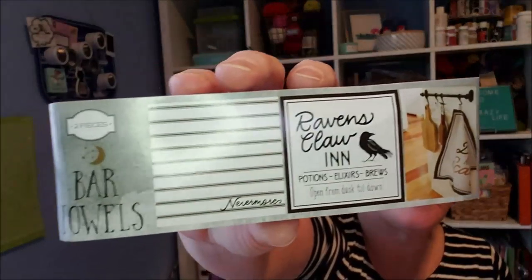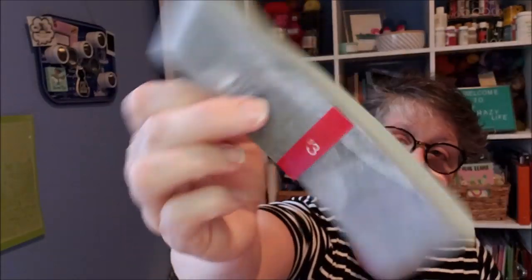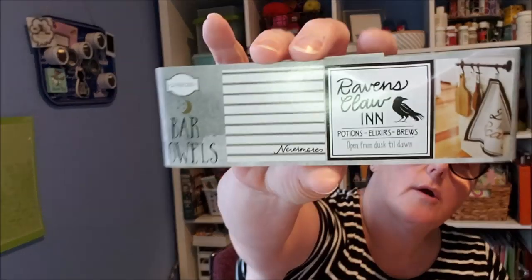We are going to take these bar towels that I picked up at Target in the dollar spot. They're called bar towels and they are 18 by 18 inches square. They were $3 and I grabbed this one that says Raven's Claw Inn Potions, Elixirs and Brews, and on the back it's a black and white stripe and it says Nevermore.